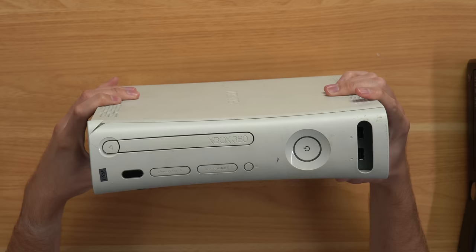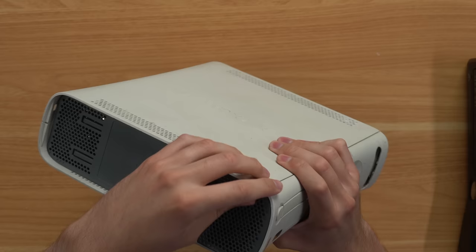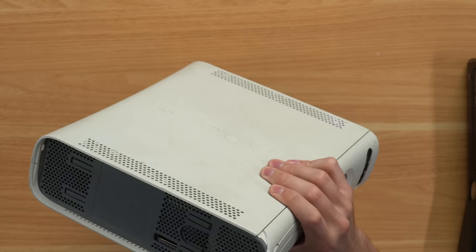So next with the Fat 360, and this one concerns me a bit because it has a Zoomie sticker on it — that's just kind of self-explanatory there. We got a giant crack here on the faceplate. A piece just fell off.